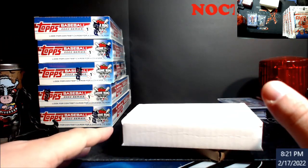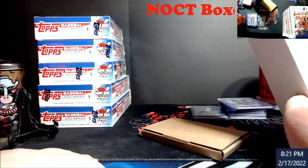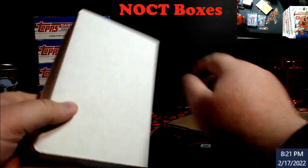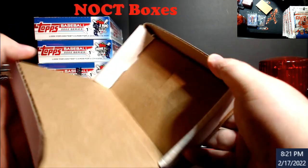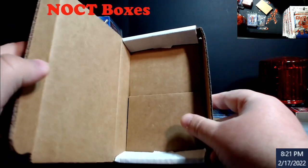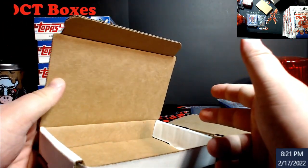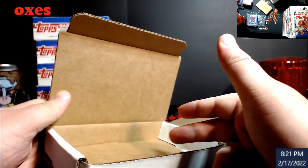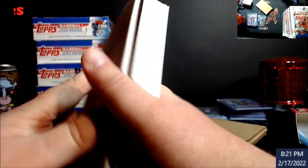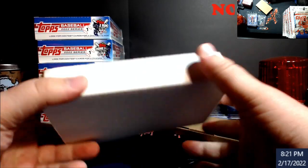I want to talk about shipping boxes because a lot of people always ask about this. I've put links to both types in my description. I've been using these Amazon boxes to ship out slabs — they're about 50 to 60 cents each. I still add the cardboard from Hobby Armor, some bubble wrap, and they fit perfectly into envelopes. Really sturdy.